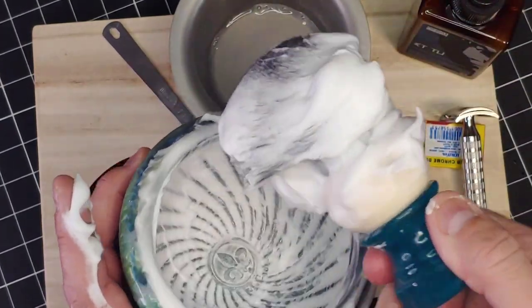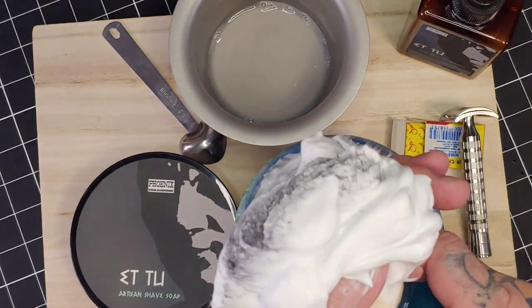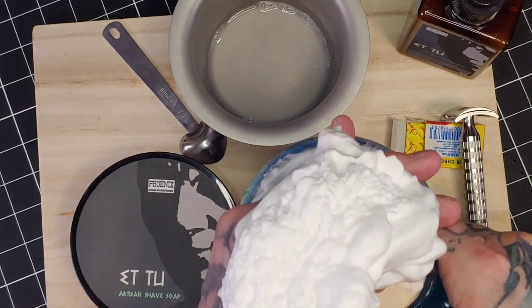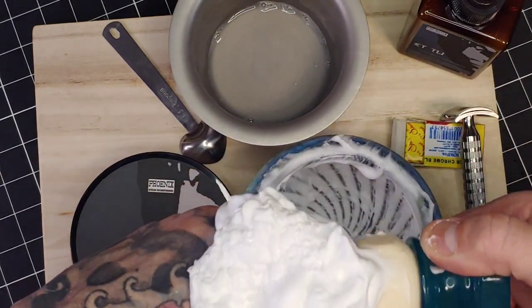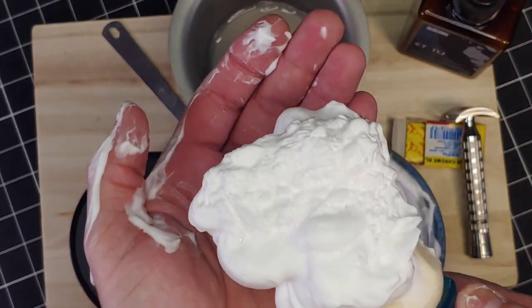I'm going to use my brush to pull out as much lather as I can, then grab the base of the brush and squeeze all the lather out to the very end, which creates a very nice, beautiful puff of creamy lather to use in today's shave. Just look at all those edges and ridges — the smell coming off this is just fantastic.